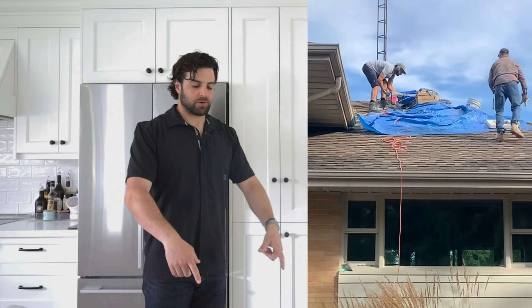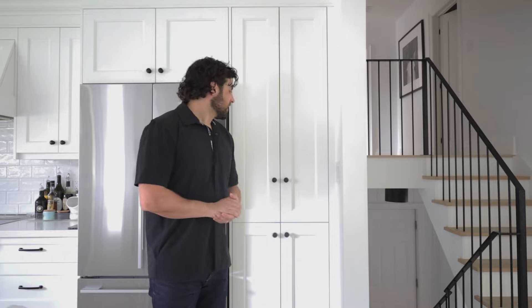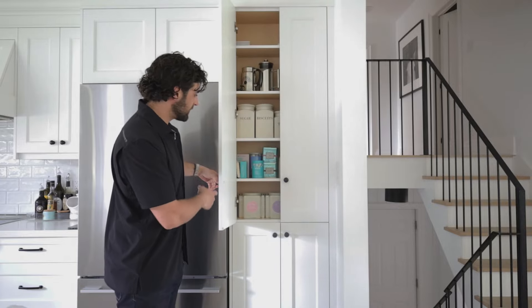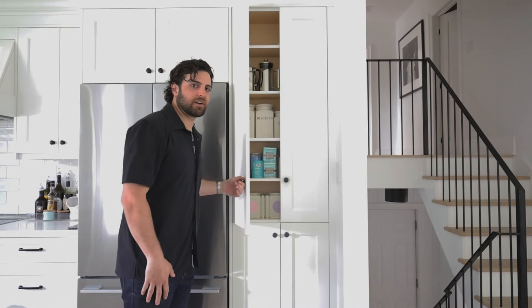During the renovation there was actually a really big brick chimney going from the basement out the roof, and in it was an air return. We wanted a big open concept space, so we ended up putting the air return behind the pantry. This cabinet is only 10 inches deep, and hiding behind it is our air return — we haven't let any space go to waste.